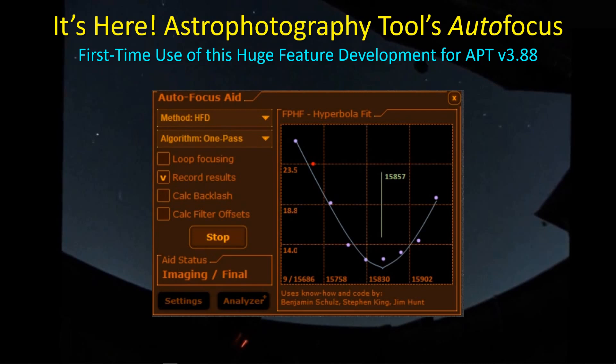Astrophotography Tool, as many of you know and are already using, has released its latest version, 3.88, that has the much-awaited feature of a true autofocus capability. It's not integrated yet into plans, but we now have the ability to perform a reliable autofocus using the well-established hyperbolic fit method. I had an opportunity to use this last night, so I wanted to go through my first time using this feature and share the results and some points to keep in mind if you're about to tackle using this feature as well.